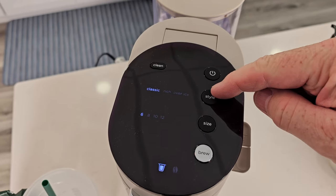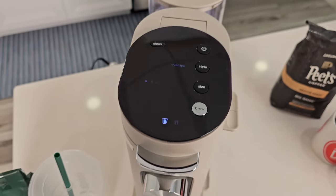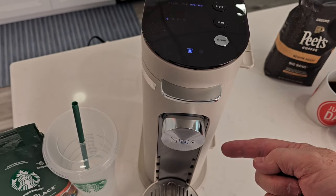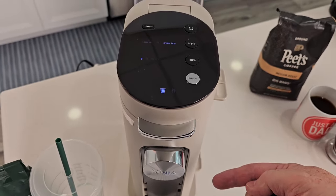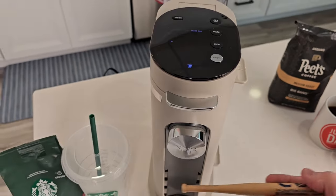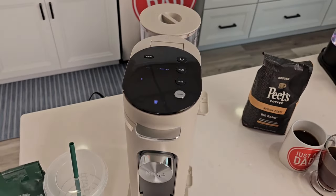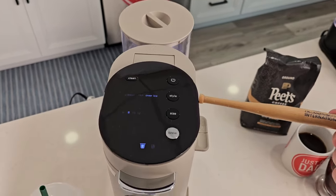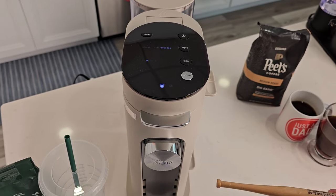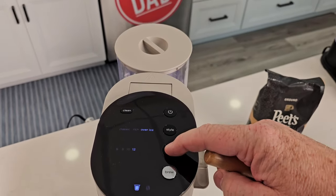Let me explain the over ice setting. When I do an over ice with six ounces selected, it's only going to brew three ounces through the K-cup, or half of whatever size I select if I'm using my own coffee grounds. That's because you fill your tumbler full of ice — the ice melts and brings it to the proper dilution. Same with eight ounces — it'll brew just four ounces of concentrated coffee, which is hot and will melt your ice. Same applies to ten and twelve.